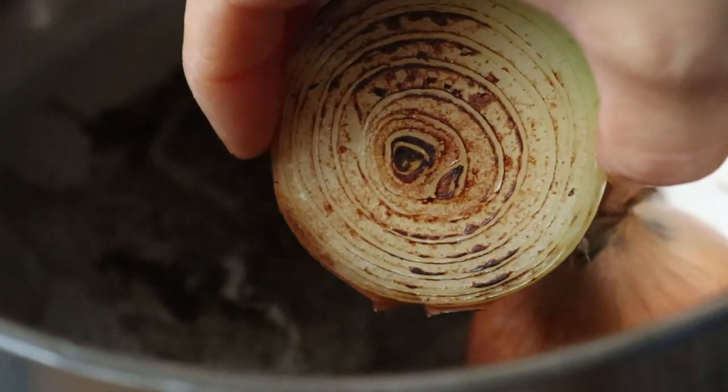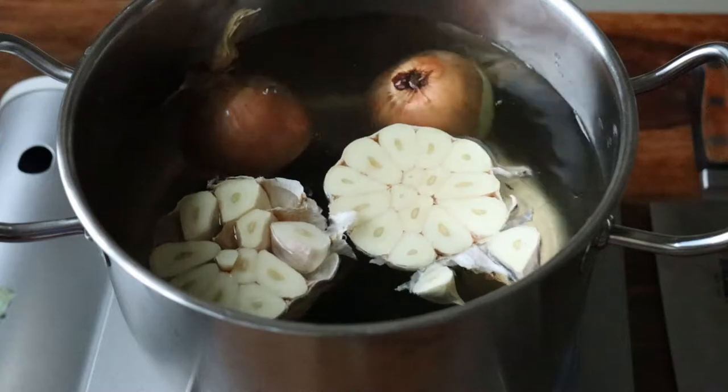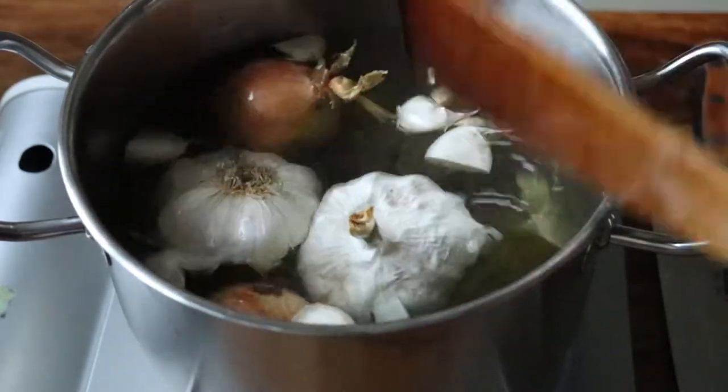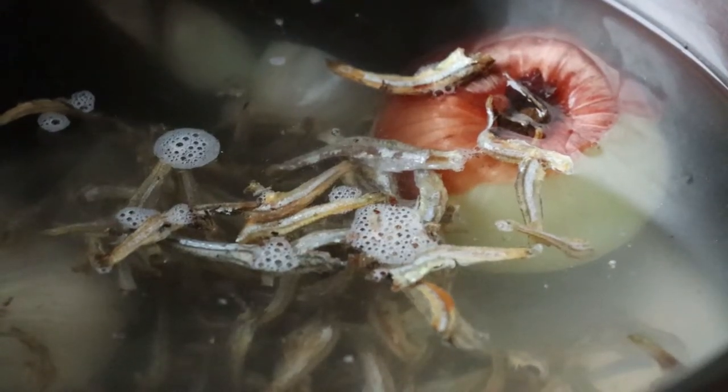Once the onion is slightly scorched, add water to the pot along with some dashima or dried kelp and the garlic. I like to scrape the bottom of the pot to loosen the caramelized bits from the onion. Now you can add the roasted anchovies and bring everything to a boil.